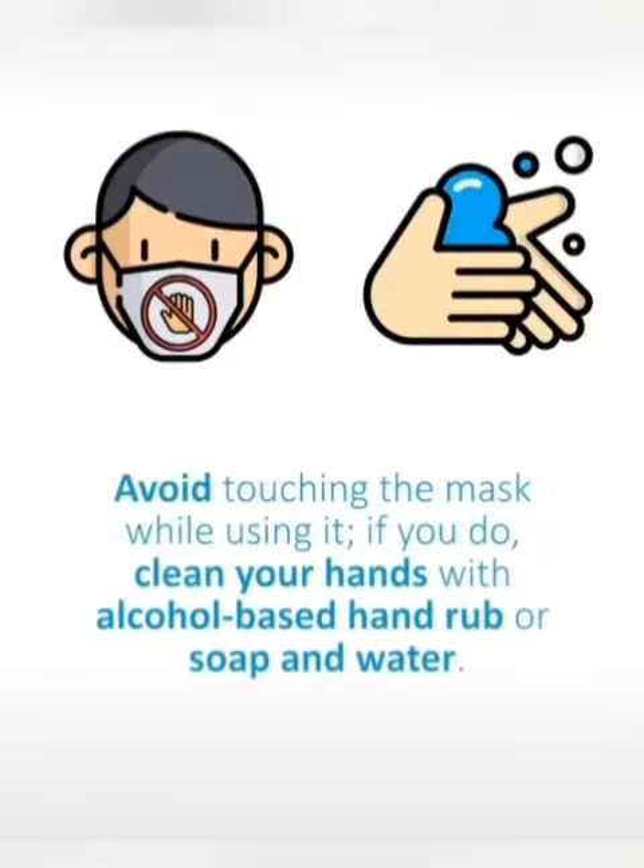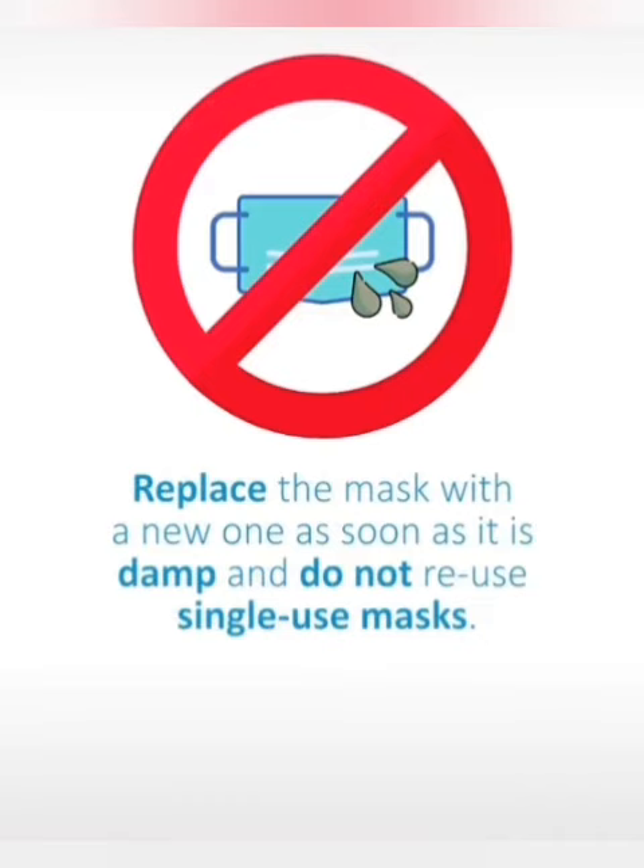Avoid touching the mask while using it. If you do, clean your hands with alcohol-based hand rub or soap and water. Replace the mask with a new one as soon as it is damp, and do not reuse single-use masks.